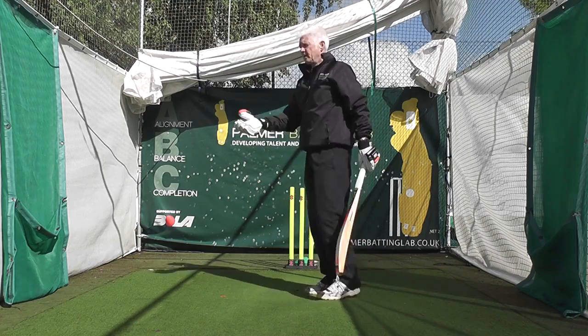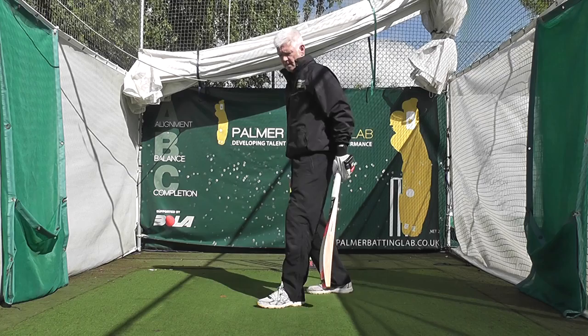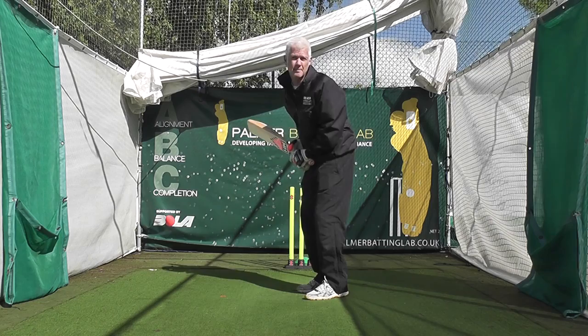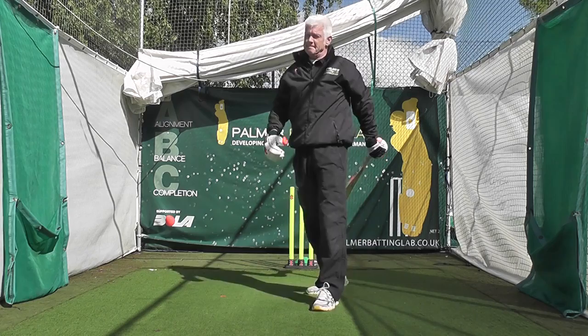If you get too sideways you can get sucked into playing at wide balls, and again you're going to tip to the offside and play around your front pad. Sideways means blocked off — very hard to hit straight with that leg in the way. This is the steering wheel. It helps keep your head in a good position because if you turn that, your head goes. So keep that out of the way throughout the whole shot. For an on-drive or straight drive, get the bat path right through the line of ball for as long as possible.